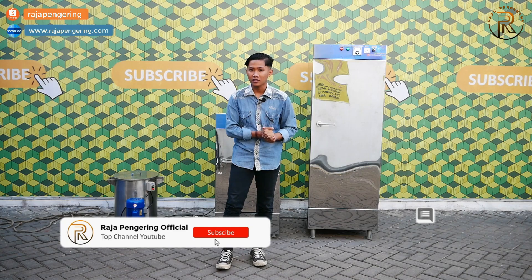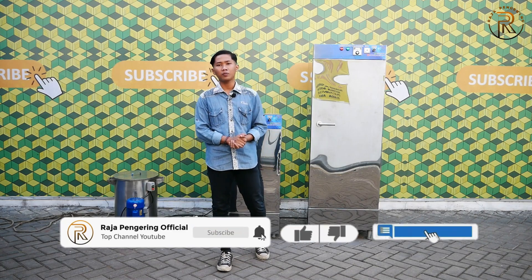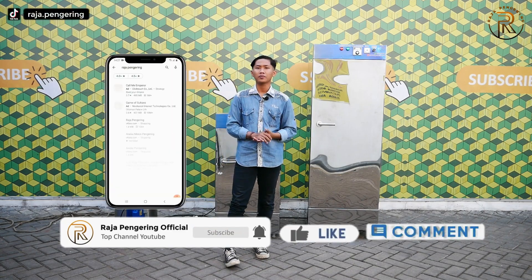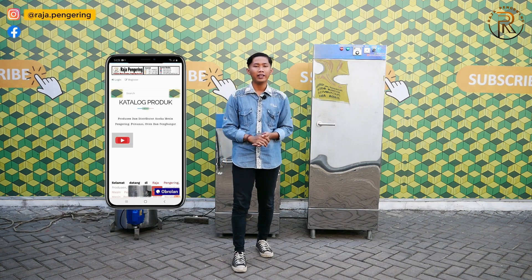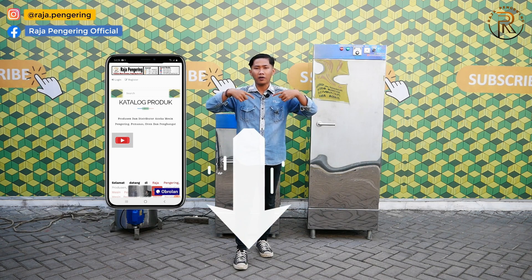Sebelum lanjut, alangkah baiknya kalian untuk like, komen, share, subscribe. Jangan lupa aktifkan loncengnya juga, dan jangan lupa untuk aplikasi kami di Playstore atau di Appstore di HP kalian. Untuk info lebih lanjut, kalian langsung saja klik link yang berada di deskripsi video di bawah ini.